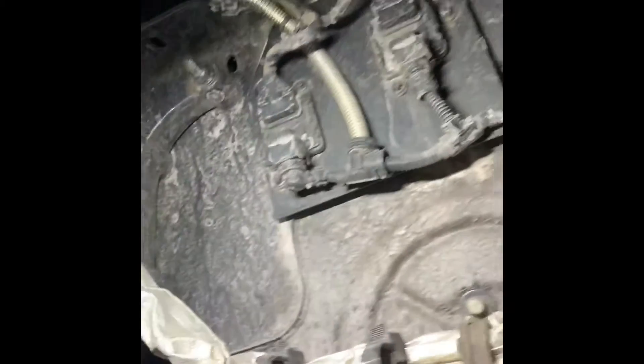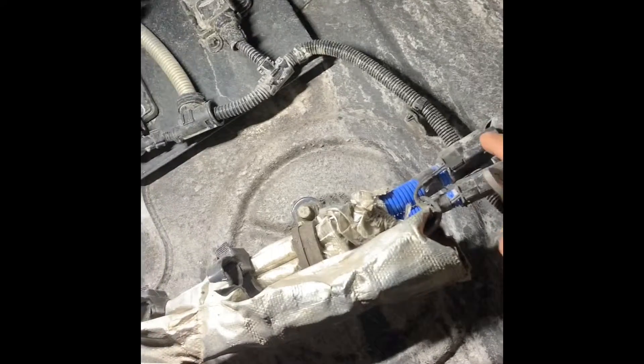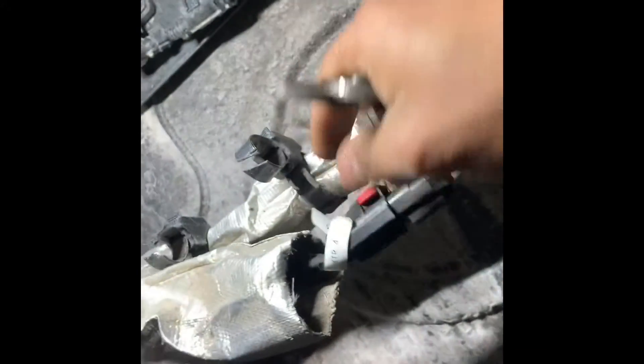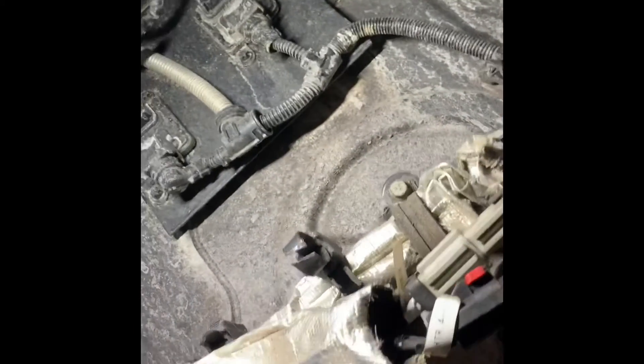Heater lines are behind the VPF box. These are your lines — cooling lines. This is number four, this is number five. You got to take out the zip ties here and pull this back. They label them like that so you know which line it is. Number four and number five. So we're going to check number four.